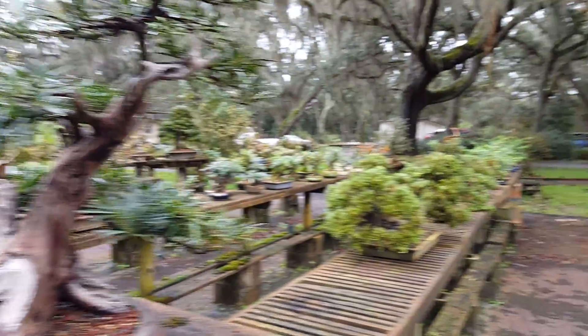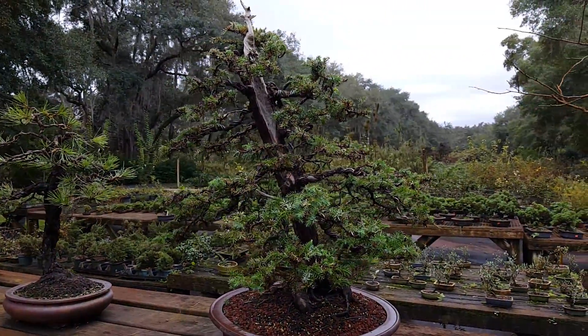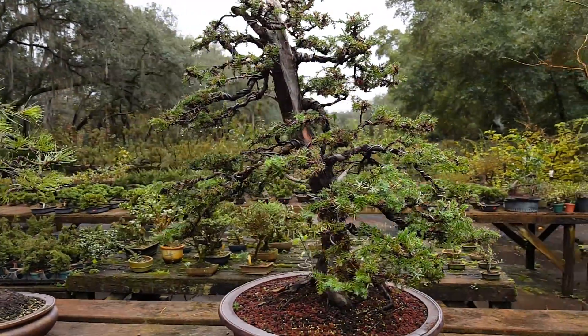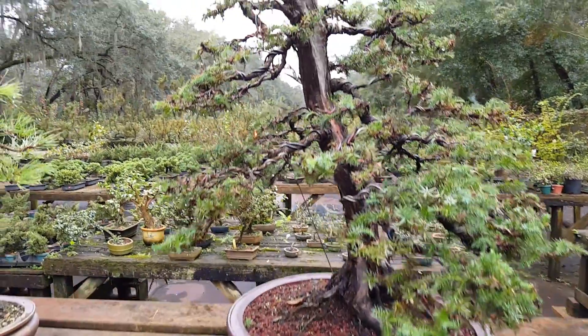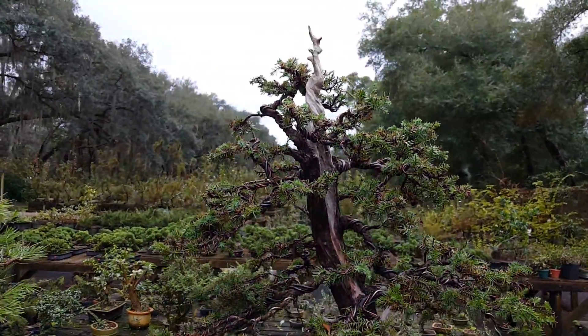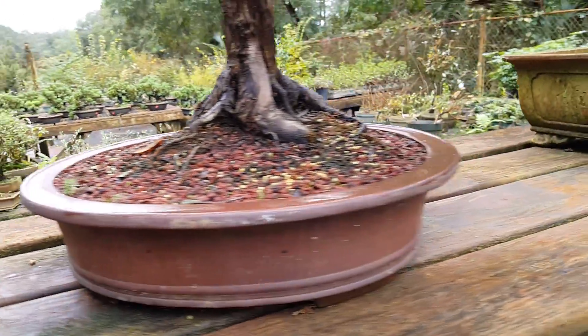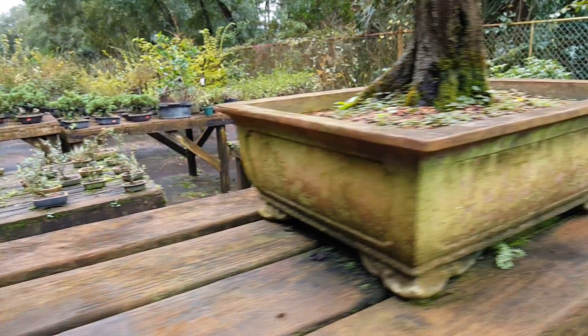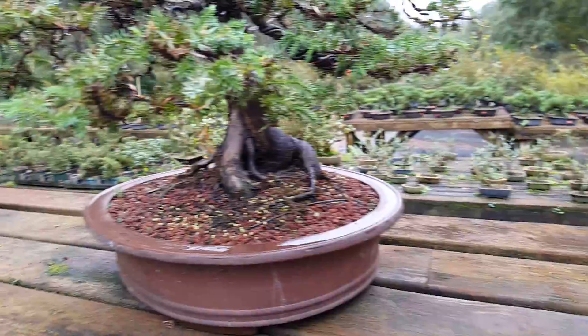Just kind of showing some of the trees I've been working on over the past couple days. We have really bad iron here so I have to brush it off. A toothbrush or wire brush cleans the pots. This is one that needs to be done, and this is one that was done.